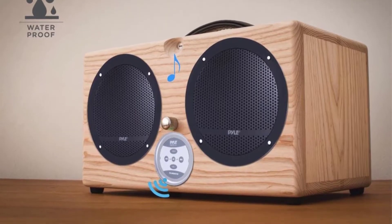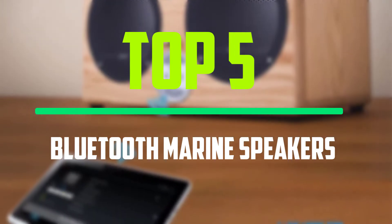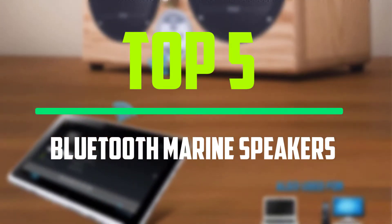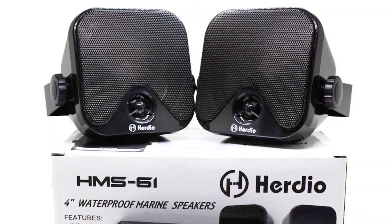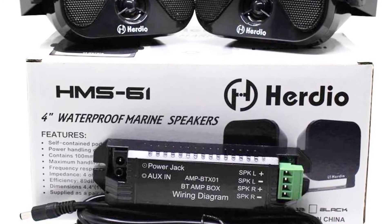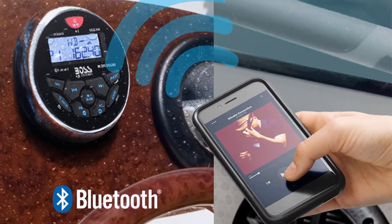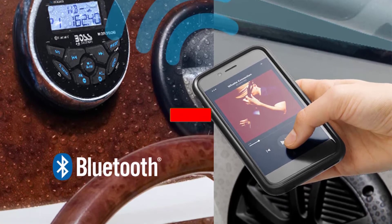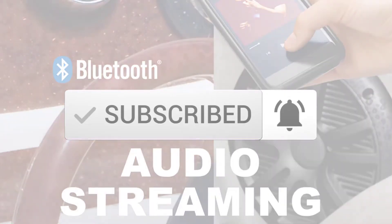Hello everyone, welcome to our new video. In today's video we break down the top 5 Bluetooth marine speakers that are available on the market. I tried to make the list based on their popularity, quality, price, durability, user opinions and more. If you need more information about these products, please check the link in the description section below. And make sure you subscribe to more videos. Okay so let's get started with the video.